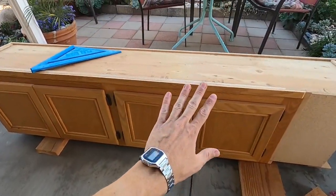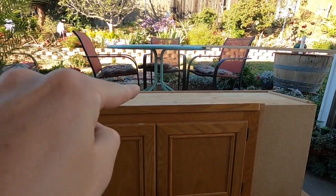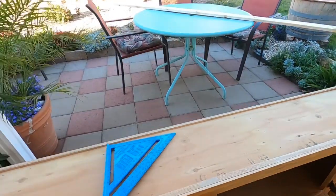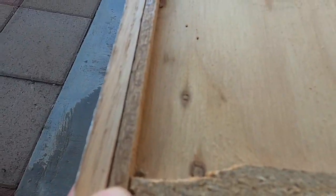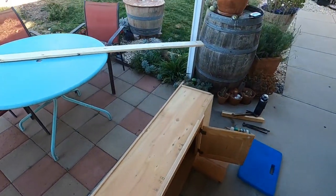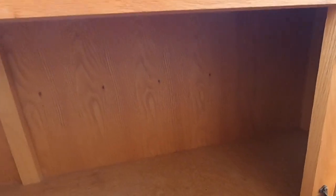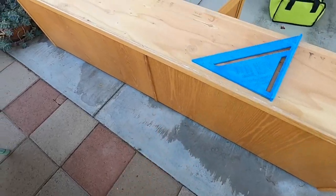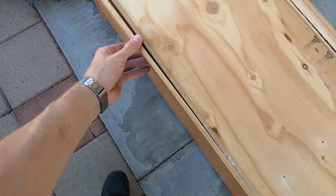Since we had it mounted up to the ceiling, I actually want to mount it to the wall through the back. It's just got this thin quarter-inch veneer on the backing, so we're gonna have to add some more strips to the inside back so it'll be supported when we go into the studs. And since we're gonna mount it through the back, we're gonna need to take off all this trim on the back.